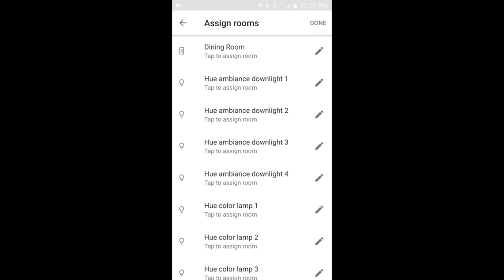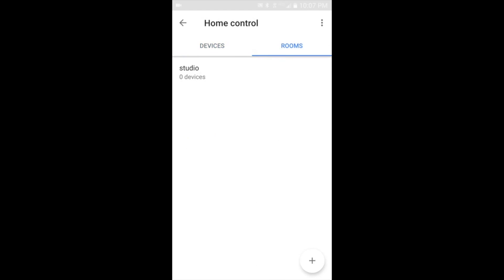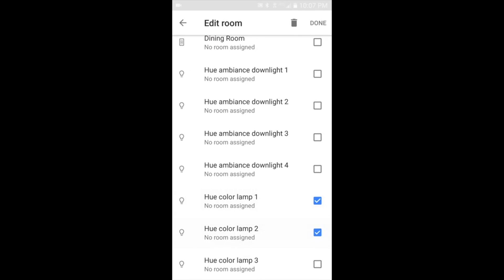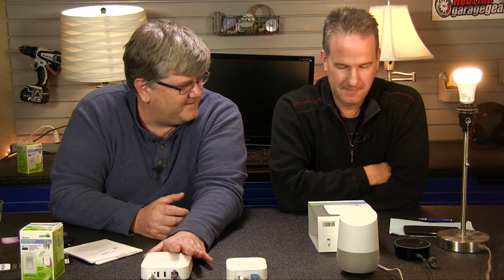Now I kind of have to do the same thing all over again. I have the devices, now I define my rooms, so I'll have to add these devices to a room within the Google Home app. There's already a Studio room from when we were testing earlier, but you need to create a room and add them. We had to go through this a couple of times to get it to work right because it seemed like it was a little slow to sync some of these devices, but we finally got it to work. Our goal was to do more control with the voice control via Google Home.